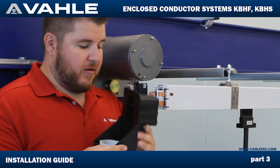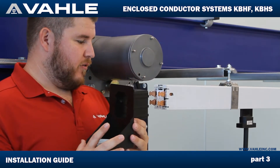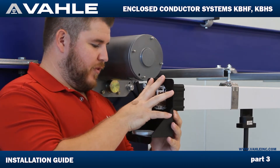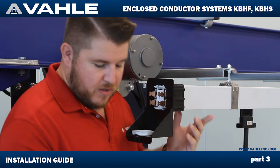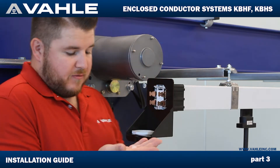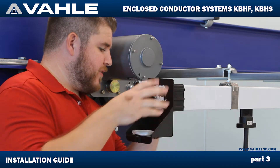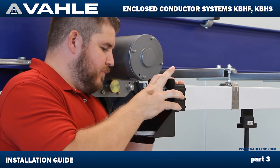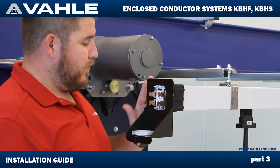Next we're going to go ahead and take our right angle cover and slide that right on there — nice and flush. Then we're going to take these little rubber grommets and poke them in the side of these holes. This is going to keep it from sliding off and coming off of there.